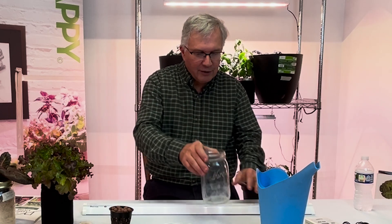There are no pumps, no motors, and no electricity other than using the light. We're going to show you how to set that up and get lettuce that looks like this in about four weeks.